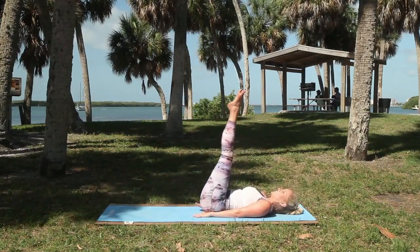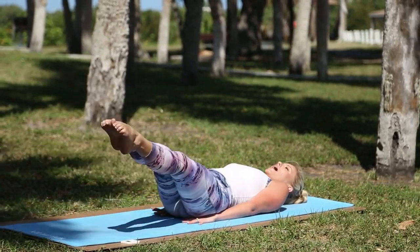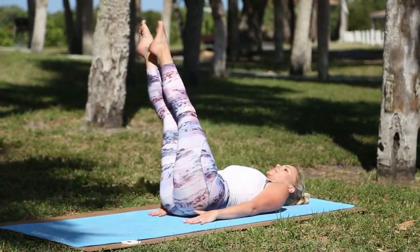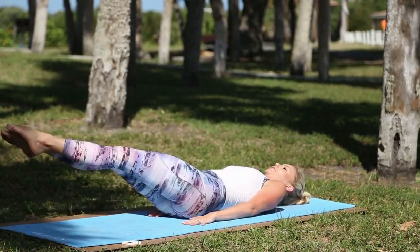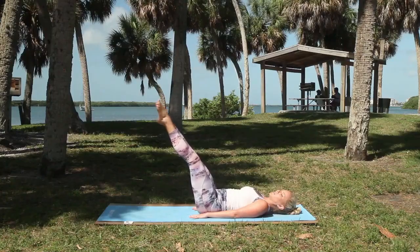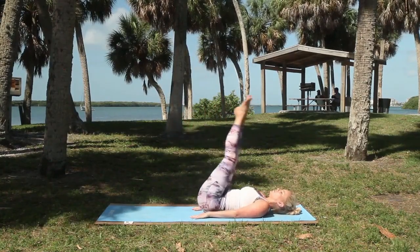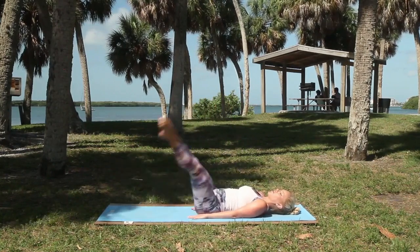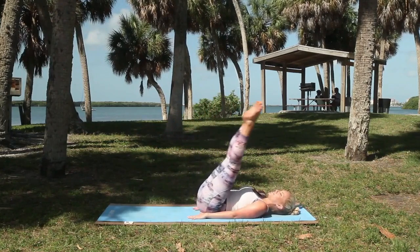So you're going to like this one. Set the legs high, glue them together. Think a big, huge circle — size of a hula hoop — keeping the legs together. Now, if you're feeling the low back pop up, you come smaller. If you're feeling good, go for it. Really let the legs draw a big, huge circle.